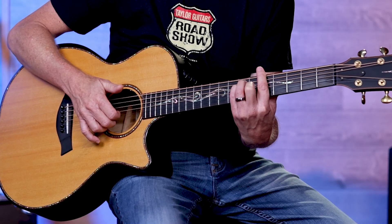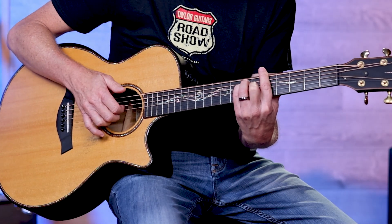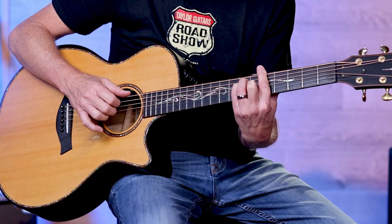An example of that would be if I take a regular A major bar chord — I'm going to hit the bass note with my thumb and grab the top three strings, then maybe do the bass note again and hit strings four, three, two, and then maybe five, four, three.